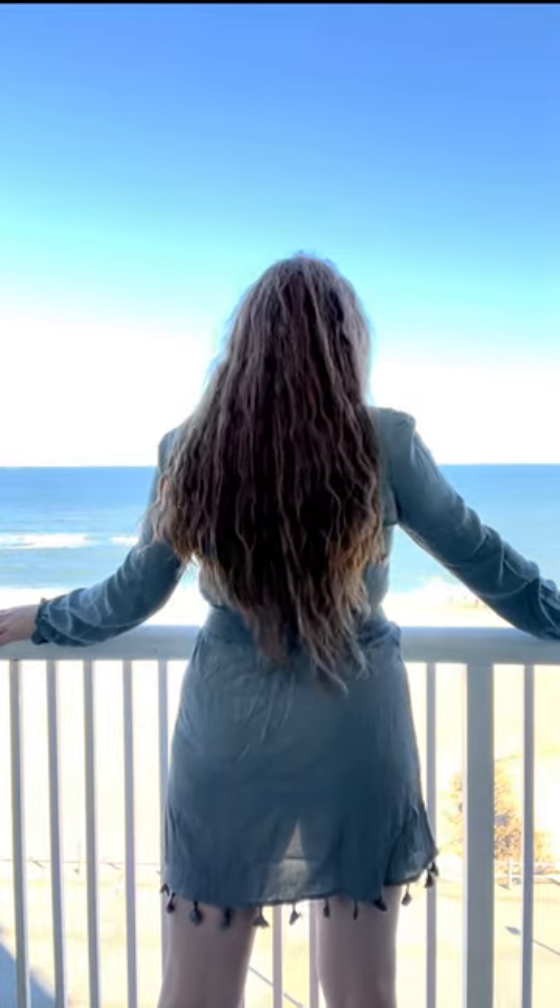I made sure to look at the ocean straight on so that my hair would fall right down my back before turning to look over my shoulder. I dropped the arm close to the camera to get a nice, long neckline and worked with the S-curve.